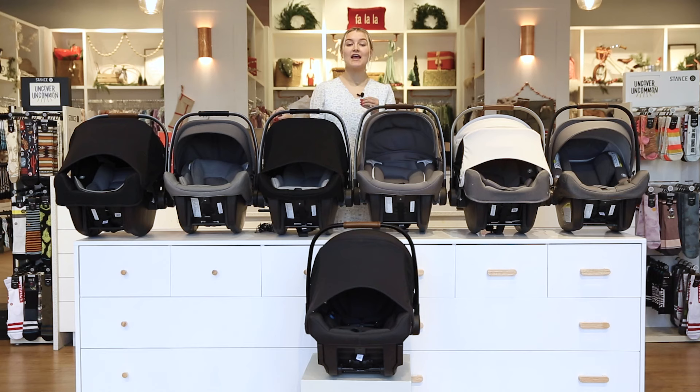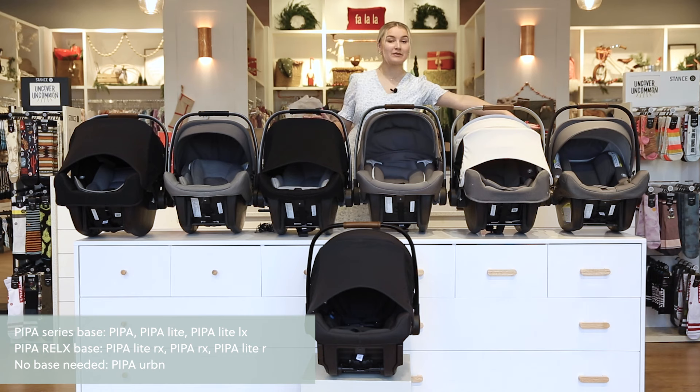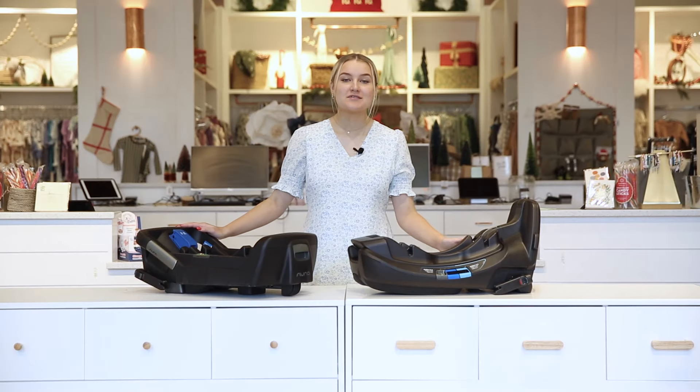Now moving on to the bases for the car seats — Nuna has two bases: the original Pipa base and their newer Relax base. The car seats that come with the original Pipa base are the original Pipa, the Pipa Light, and the Pipa Light LX. The Pipa Light R, the Pipa RX, and the Pipa Light RX come with the Relax base. Of course, the Nuna Pipa Urban does not include a base.